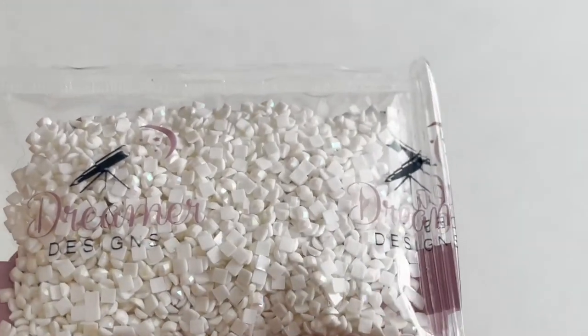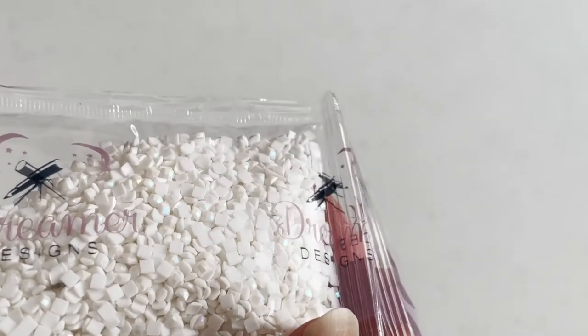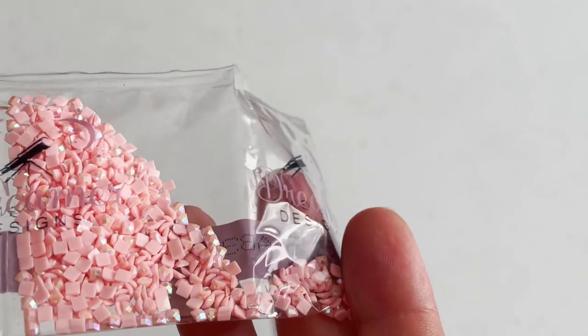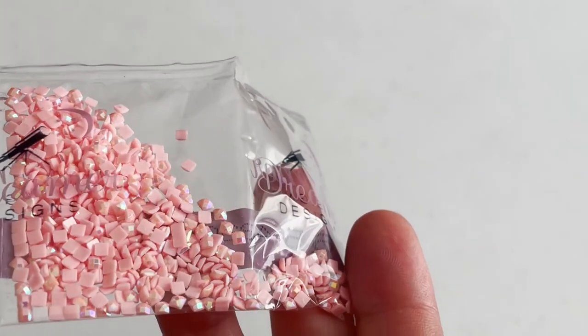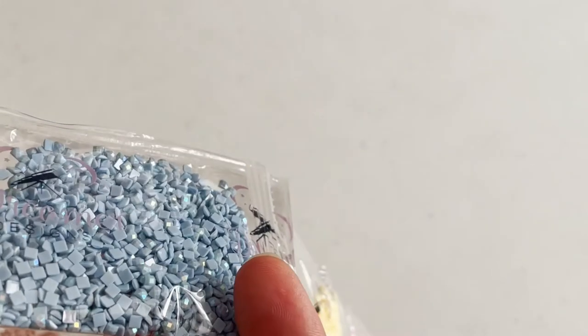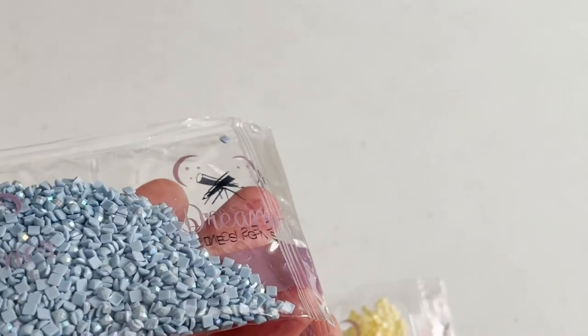The ABs: we have a white — the 5200 AB. Super sparkly. Can you see the AB coating on it? Just giving it that extra bit of shine and sparkle. We have our pink AB — you can really see the coating on that. That looks spectacular. We have this lovely kind of butter yellow. And then a very pale blue AB — so sparkly. We've actually got two bags of that.